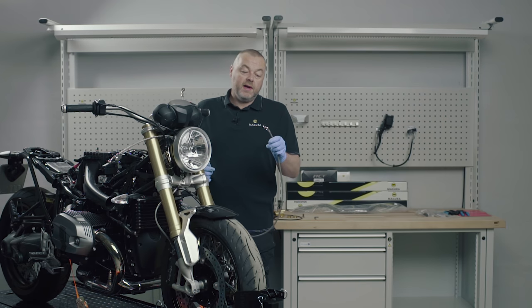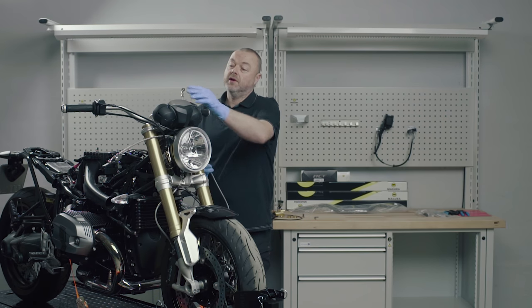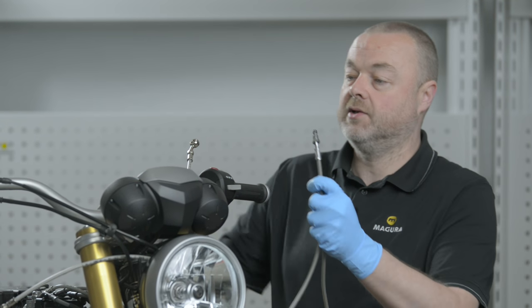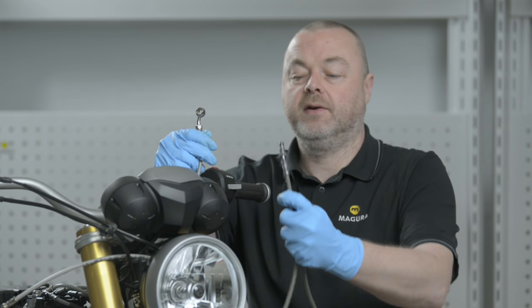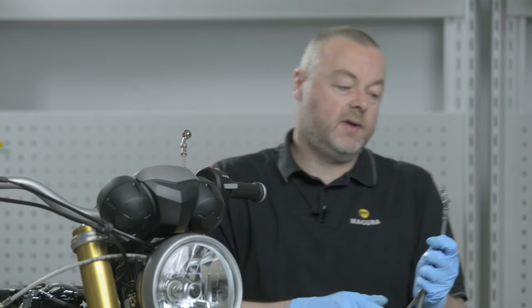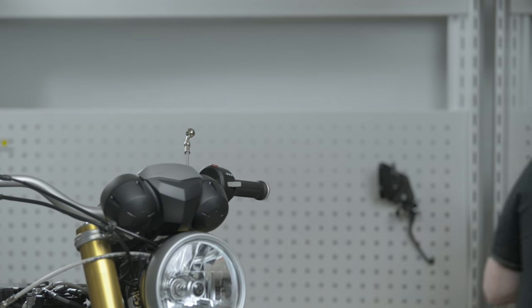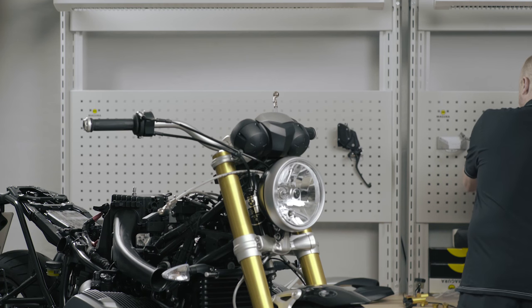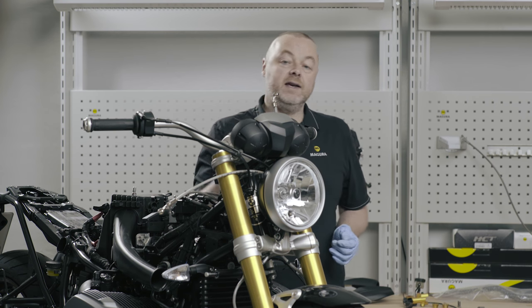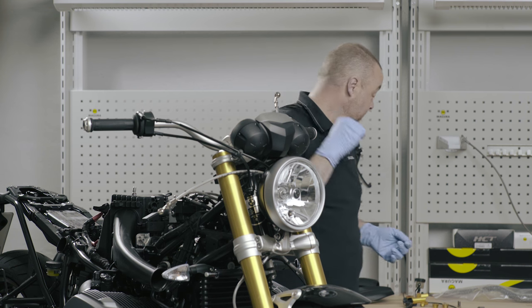If anybody's wondering why we changed the clutch line on the R9T, as you can see the fitting at the top of the clutch line and the standard fitting on the motorcycle is not suitable for use with a radial master cylinder. So effectively we've changed lengthwise like-for-like except the fitting at the top is different.